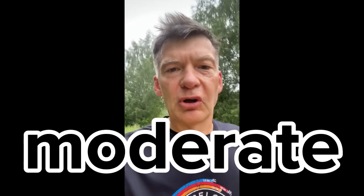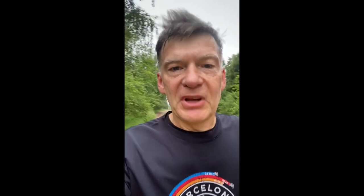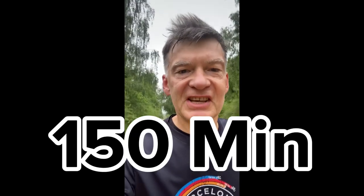The second part of the program to lower blood pressure brings long-term results, and this involves moderate aerobic exercise or Zone 2 exercise. The American Heart Association recommends performing at least 150 minutes of this exercise per week, which is approximately 30 minutes at a time if you do it five times. It's better to do it at least 30 minutes at a time to achieve positive effects.